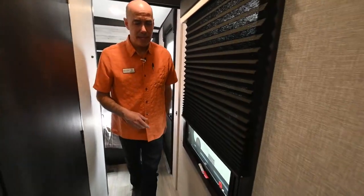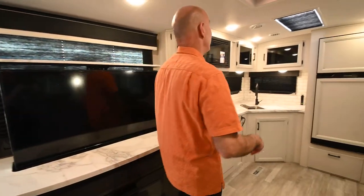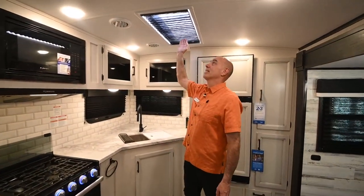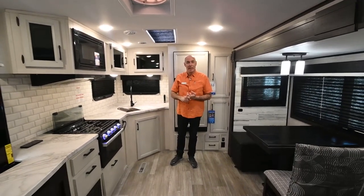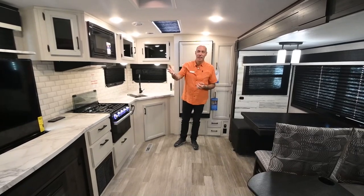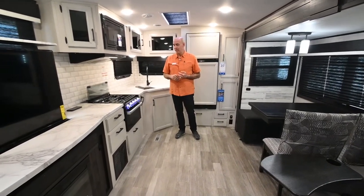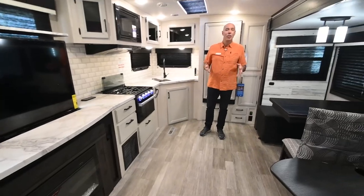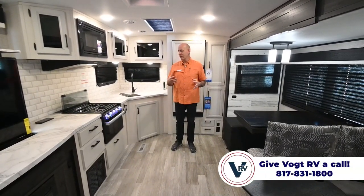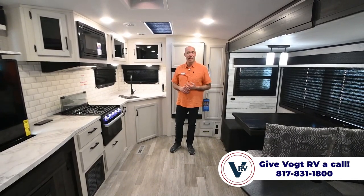Coming back around, we're in the 27RK — that's a Whitehawk rear kitchen. Whitehawks are going to have a skylight, a barreled and taller ceiling, fiberglass construction, and a nice wide entry door with those wide entry steps. In this case, a beautiful big TV on a televator and a fireplace. Lots of luxury appointments in this even though it's not a huge trailer. From the bathroom back, this feels a little bit like a fifth wheel since you have your combination kitchen and living area — it really opens up the space.